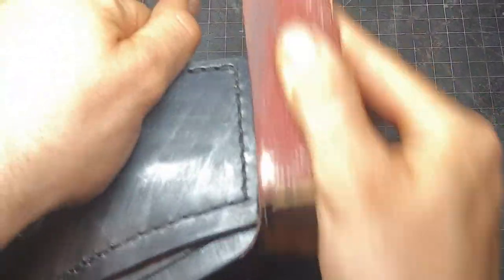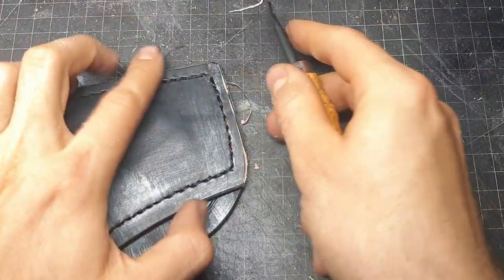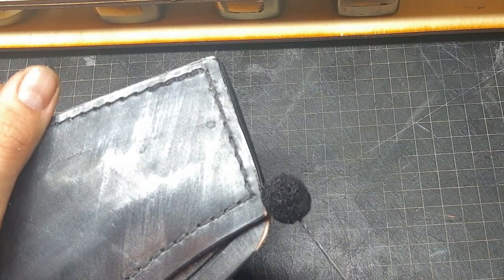To get a smooth edge we sandpaper it, bevel it, re-dye it and also re-burnish it.